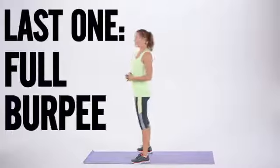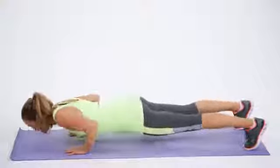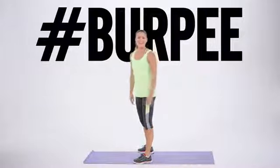The last one is a full burpee. You're going to go down, jump out, add that pushup, pushup, jump in, and hop. You guys are going to master that — I know you can.